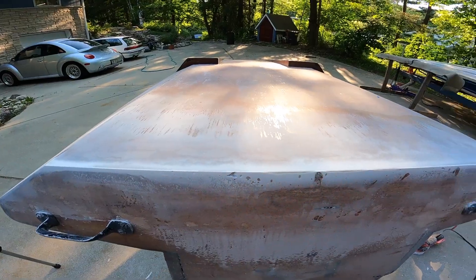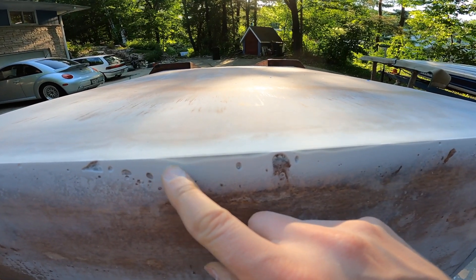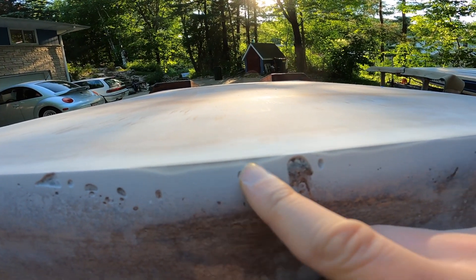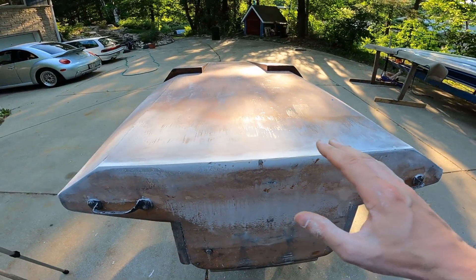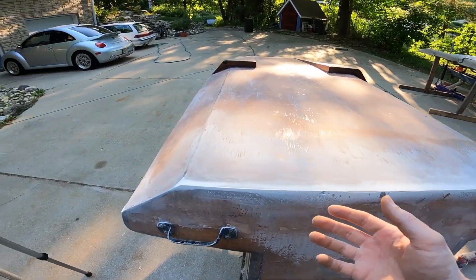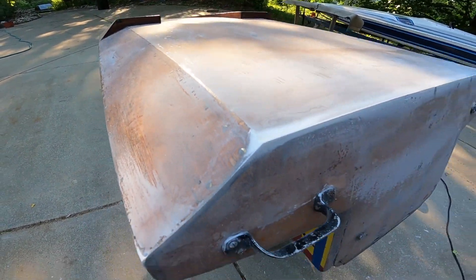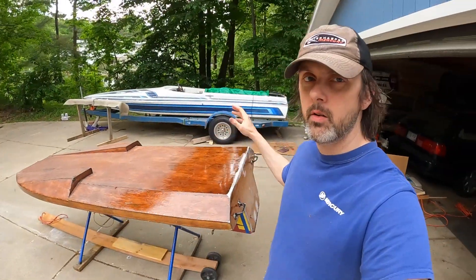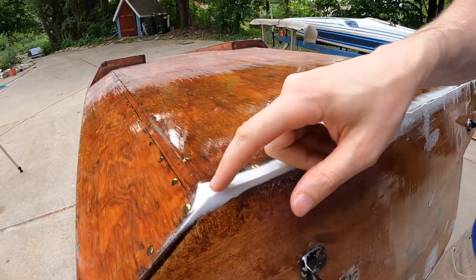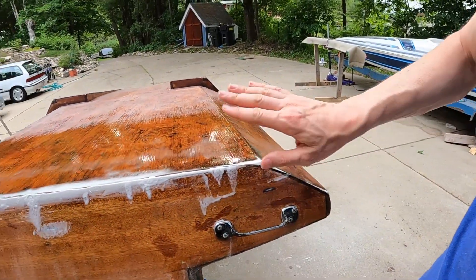One interesting thing is you can see when I first did my layer with the microspheres, it kind of sank down, and then I did another layer of just regular epoxy. You can see the clear laying on top of the milky white. I was just trying to build this up the quickest way I knew how - regular epoxy just kept running down the side. The last coat of epoxy has dried and looks pretty good. I added some epoxy and microspheres to some of the bubbles and voids, and now we're going to sand this all flat again.